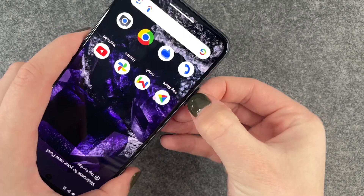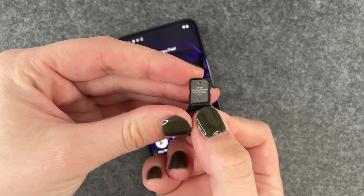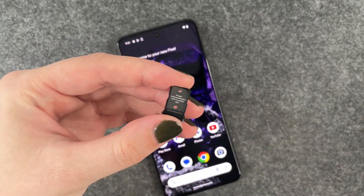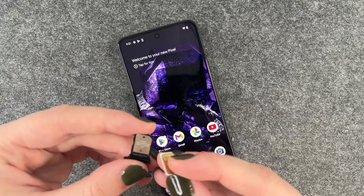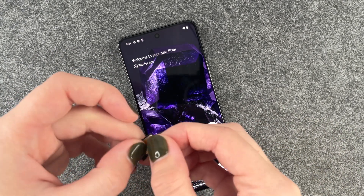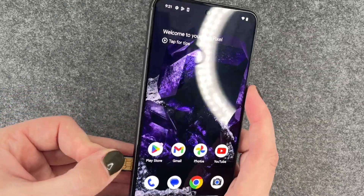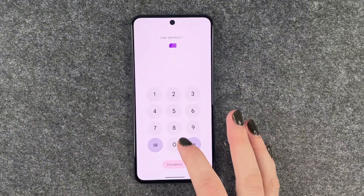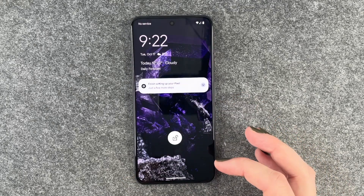Then open it and take that out. We have our SIM card tray here, and then we're going to take our SIM card and put that in the tray. Then we'll put the whole thing back in the phone. Now we need to unlock our SIM card — unlocking SIM — and now we're back.